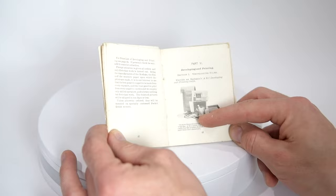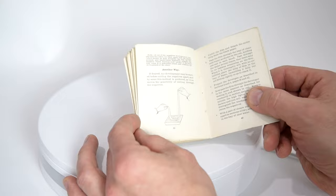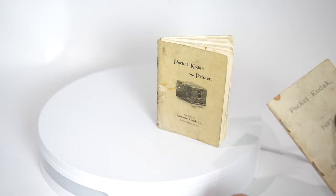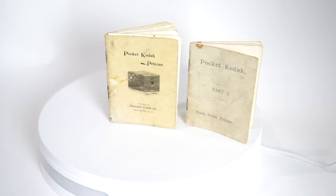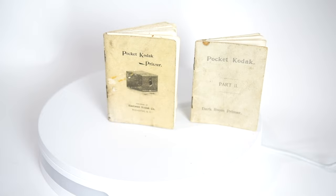If you wanted to develop your own film, part six of the booklet covered what you needed, how to prepare the film, and how to develop it. This was an orthochromatic film, meaning it was not sensitive to red light, so you could work under a red lamp — which the booklet explained in detail. A second booklet focused mainly on developing film. It's pretty cool to have these little booklets with the cameras.